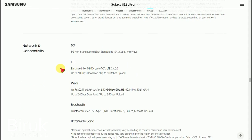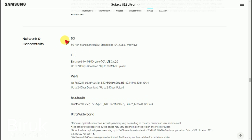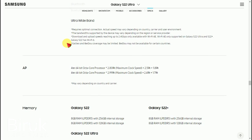Next is the network and connectivity. The device supports 5G technology. It also supports 4G. The device has ultra-wideband built in, along with Bluetooth and Wi-Fi connectivity, making it easy to connect to various devices.